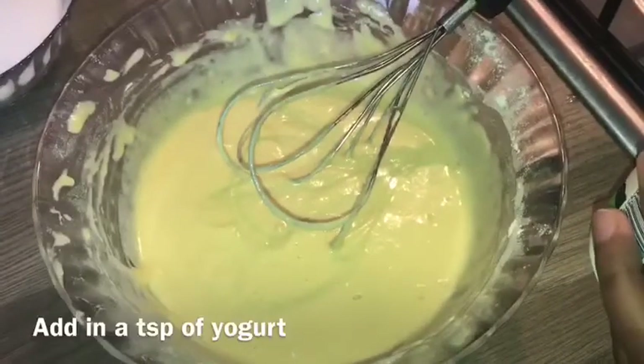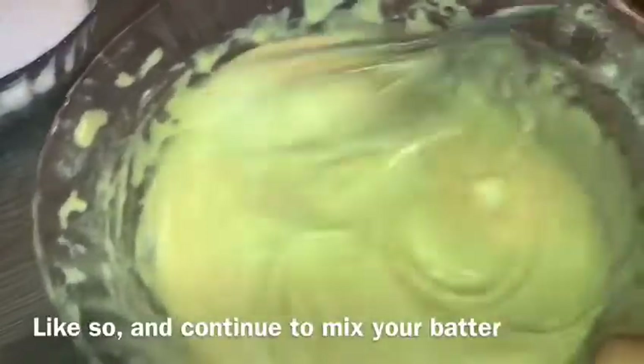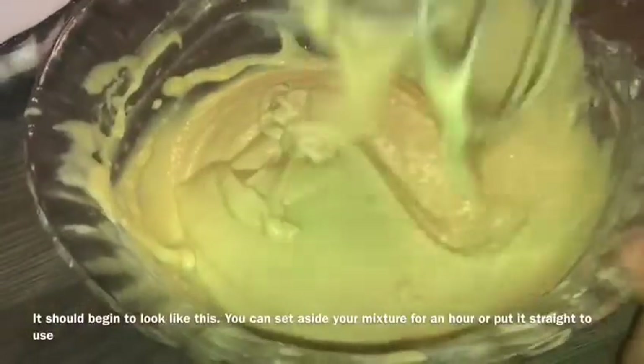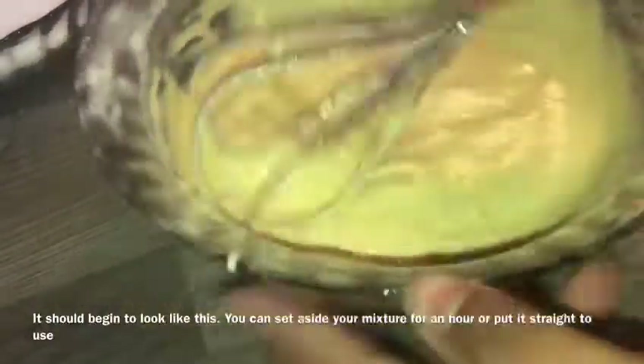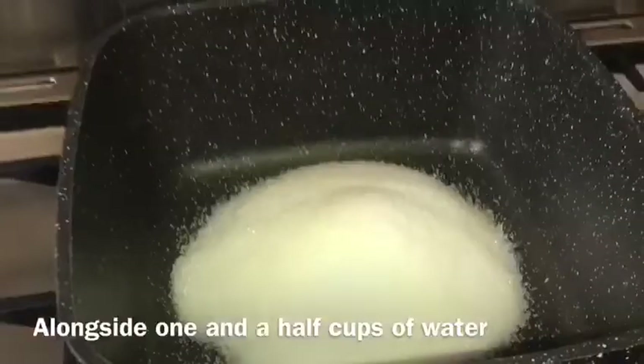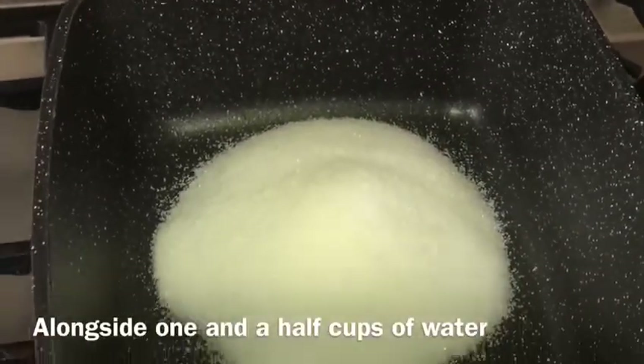I will add sugar and mix this up. I will add 1 and a half cups of sugar.